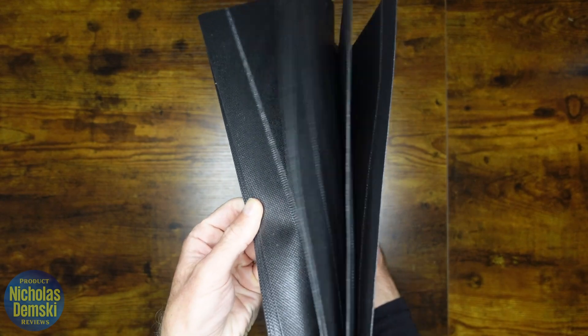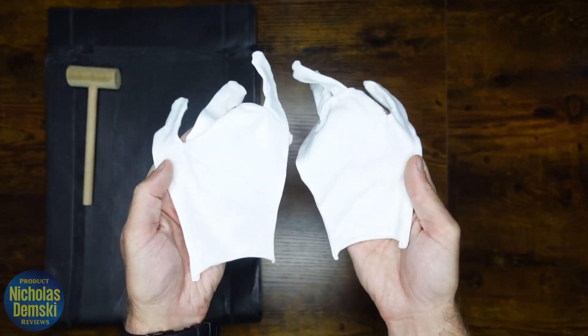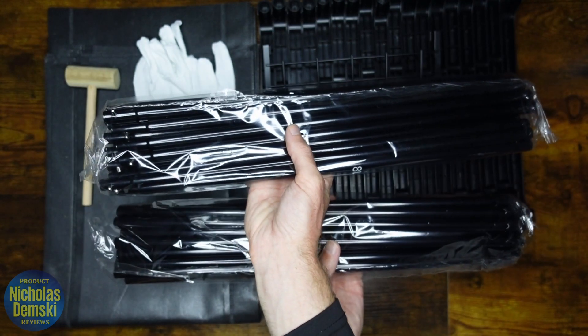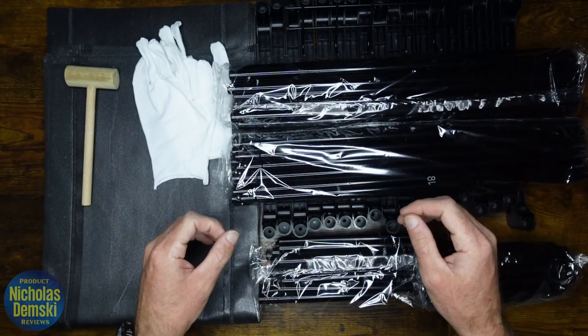You should have nine pieces of non-woven fabric, a wooden hammer, two string knit gloves, 18 plastic holders, one hook rack, two packages of long rods, and two packages of short rods. That's everything we need — let's get started.